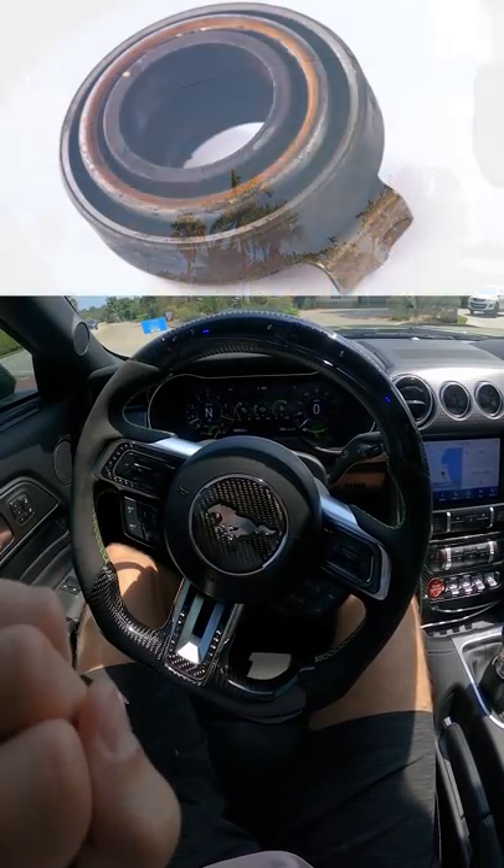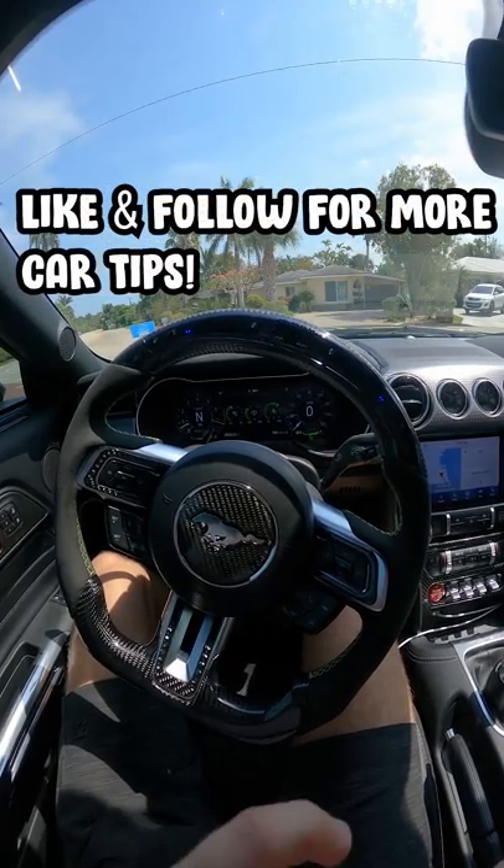Keeping your foot down on the clutch is going to wear out that throwout bearing and cause a lot of problems for you in the long run.